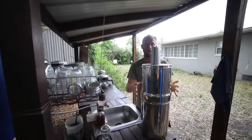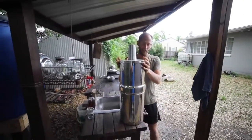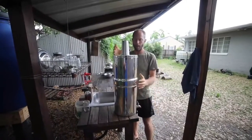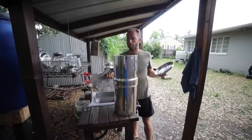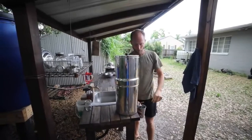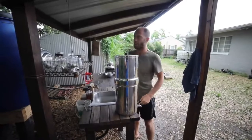All the water that I drink is from harvesting rainwater — it just comes right off my roof into some simple barrels, and then I pour it into this Berkey filter, which puts out pure, fresh, clean drinking water.